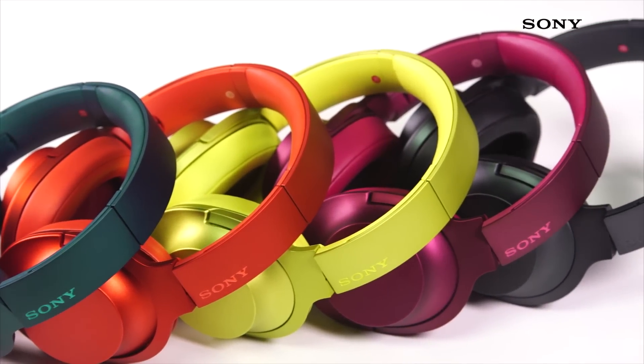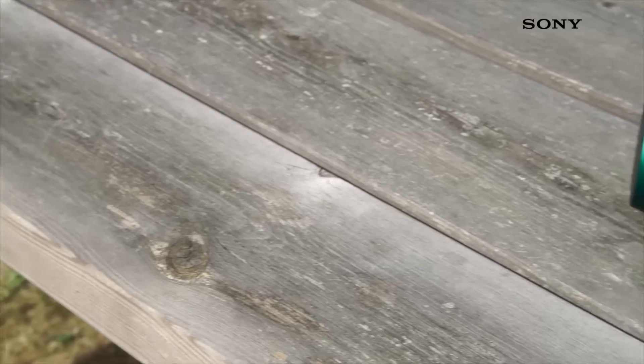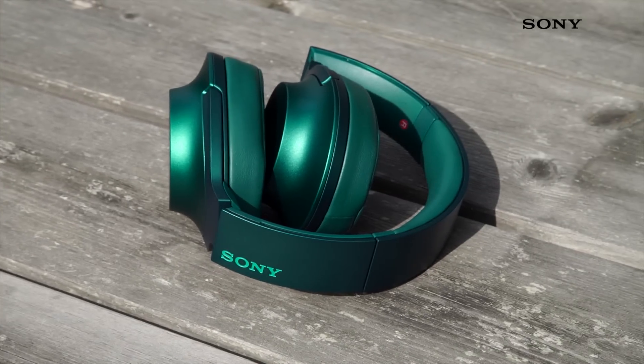All of the headphones details have been compressed and condensed into one single shape with a single color finish, allowing them to complement you and your surroundings.